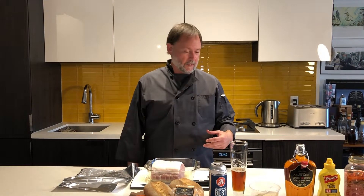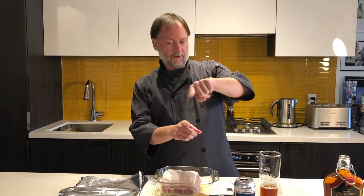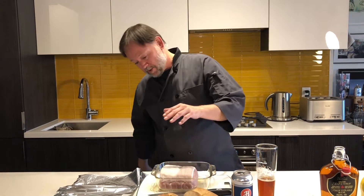Peameal bacon is pork loin that's been removed from the back ribs. To explain it best — if you've ever had a pork chop, you've got the rib on one side, and then that big centerpiece in the middle around the rib, that's your pork loin. So we've got this big pork loin here.